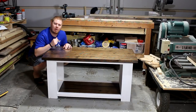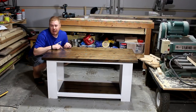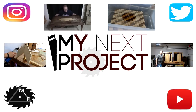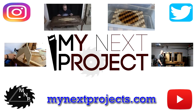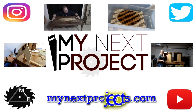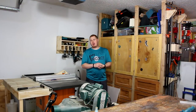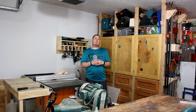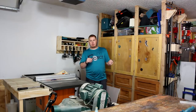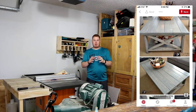My name is Joshua Purcell and my next project is this coffee table for our living room. Stick around and check out how we make this. Today, my next project is going to be a coffee table for my house, and I'm going to do something I haven't done in a long time — I don't have plans for this. I'm just going to kind of come into the shop and wing it. I got a picture of what my wife wants and I'm going to try to see if I can replicate that picture.